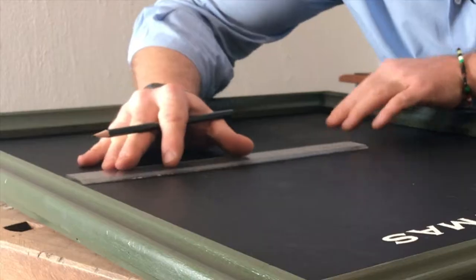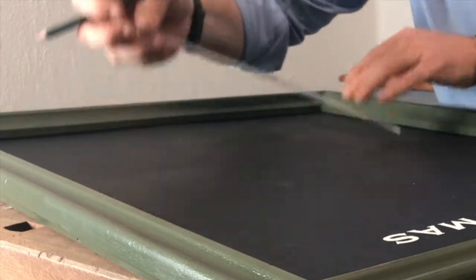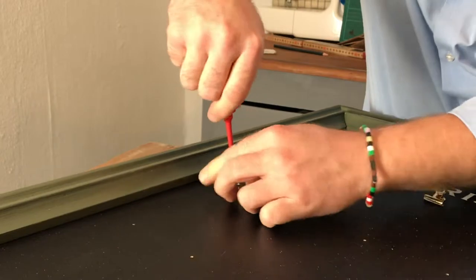I've stenciled the font and now it's time to screw all the binder clips to the backboard. Plot out the positioning of all the clips, and screw them firmly in place with a screwdriver.